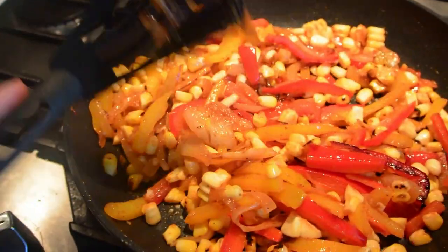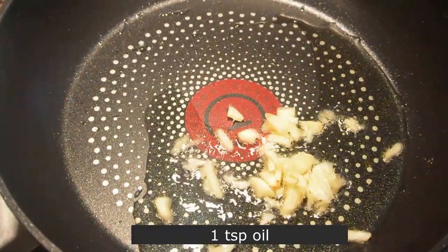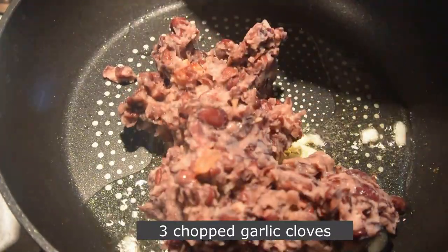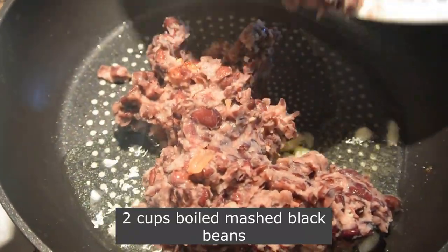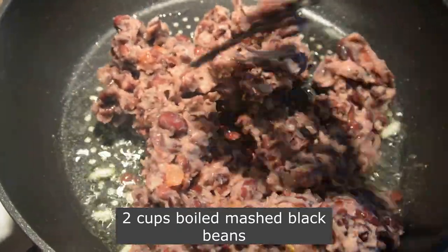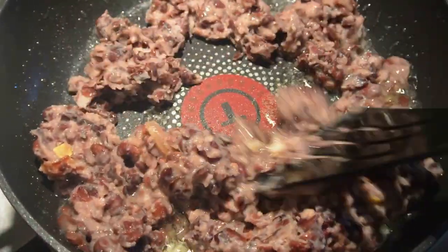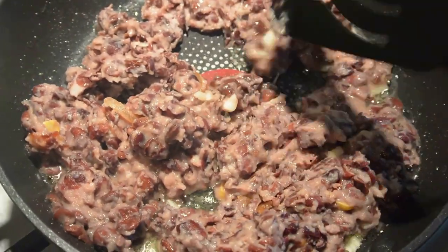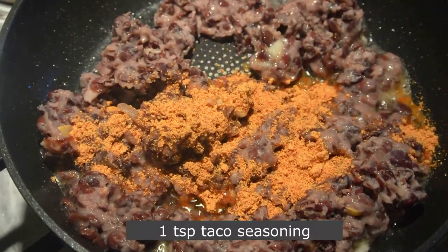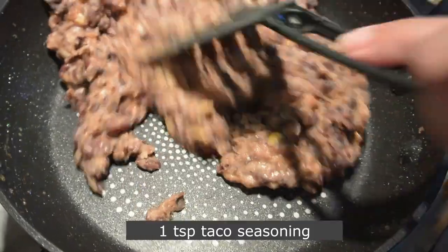Now let's prepare the beans. In a skillet, add some oil and some chopped garlic. I have taken boiled black beans — I soaked the black beans for eight hours and then pressure cooked them with some salt. You can also use pinto beans or kidney beans instead. Now add one teaspoon of taco seasoning, mix it well, and keep it aside.